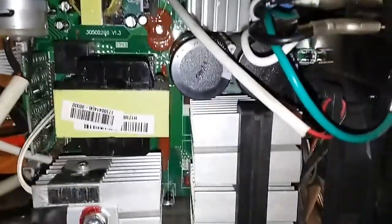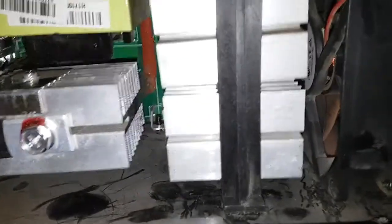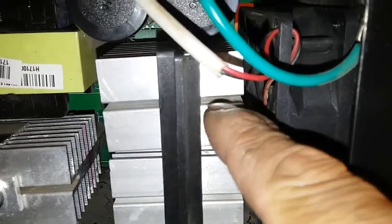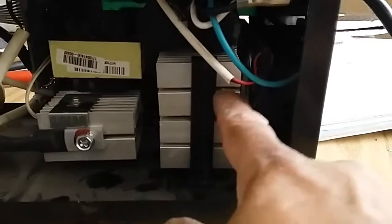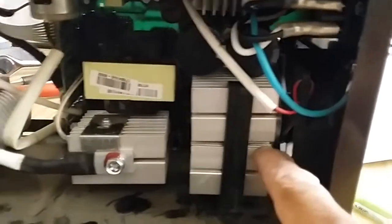I got done putting the MOSFETs back in here and I soldered them on. They were on these two heat sinks. I'll replace these two heat sinks and the MOSFETs that were on there with some new ones I ordered.